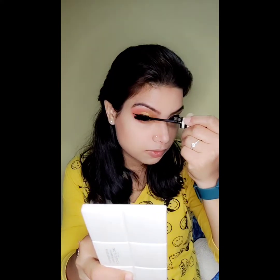My eyebrows are done. I have applied Blue Heaven black eyeliner. If you want to use false lashes, you can add them here. Now I am going to apply blush.